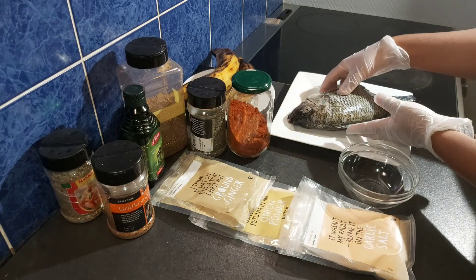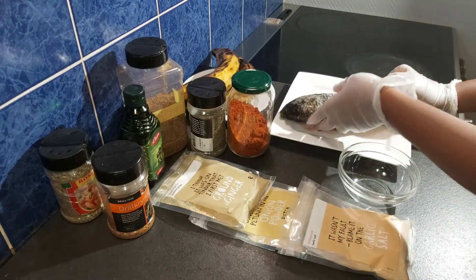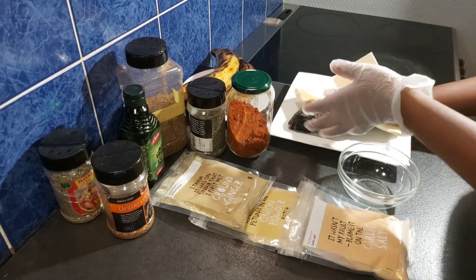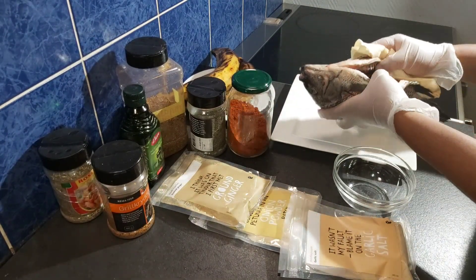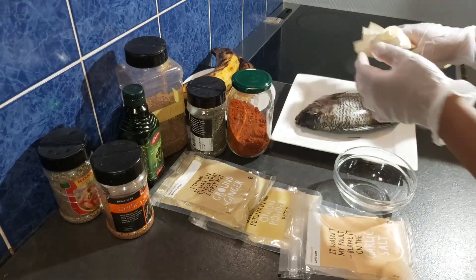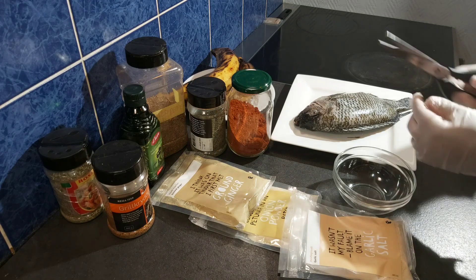These are the things we need to prepare this delicious meal. Here is my tilapia fish which I've already washed, so I will be drying it now. I just want to dry out the water before I start marinating it. I'm using an ordinary paper towel to dry out the water.